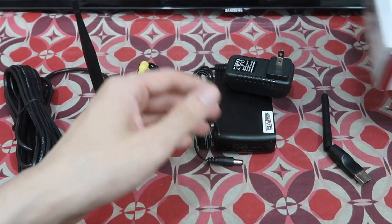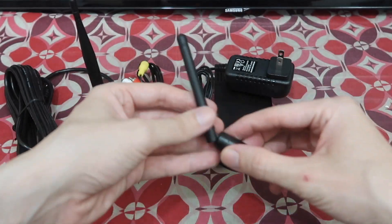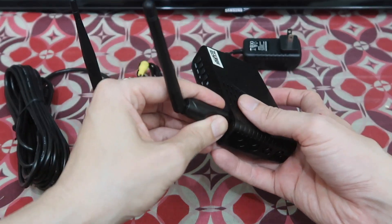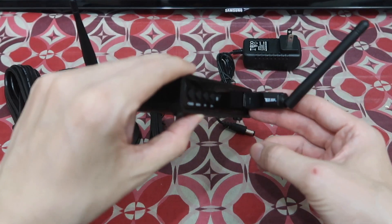Depending on the version you buy, this one comes with a Wi-Fi dongle. That's right, it actually includes a little Wi-Fi dongle. And then you can watch YouTube — so that's one of the key features of this box, that you can actually watch YouTube.